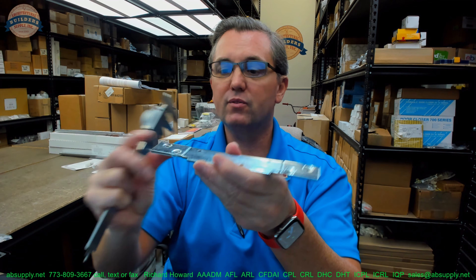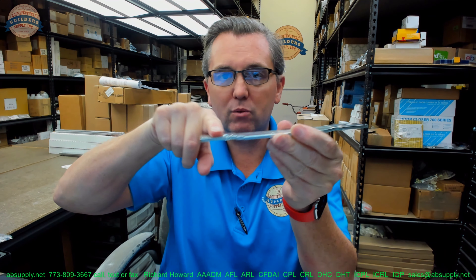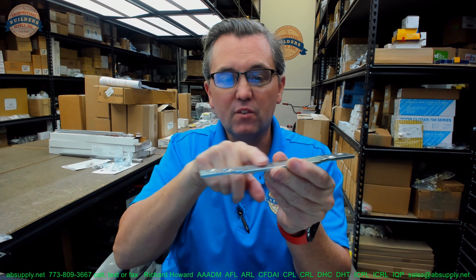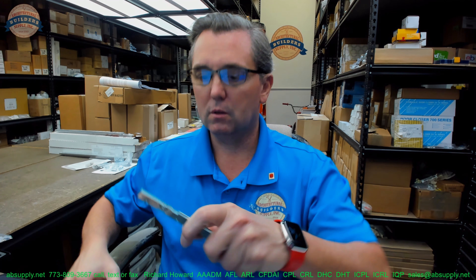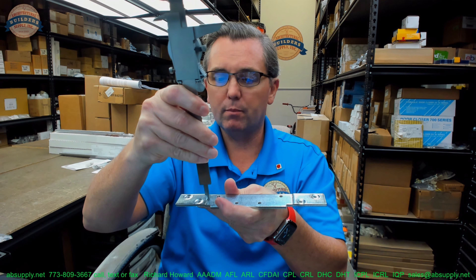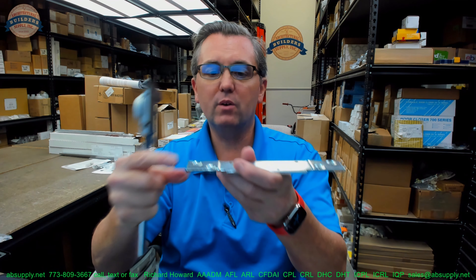The thickness of the reinforcement is 0.156. Now, the question is: what is the offset? The offset is the dimension from where it's going to mount to the inside of the probably aluminum frame, to the face of the hinge plate where the hinge will sit. That offset needs to be calculated based on the thickness of the material and how thick the hinge is. It looks like it's about 40 thousandths of an inch.